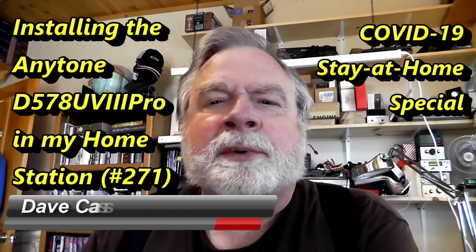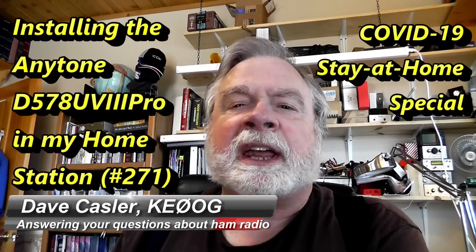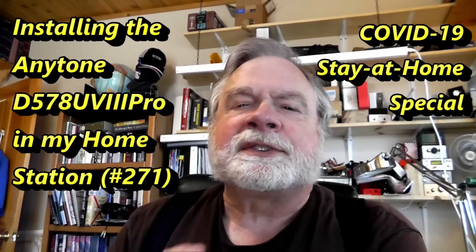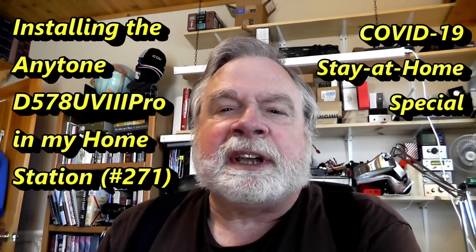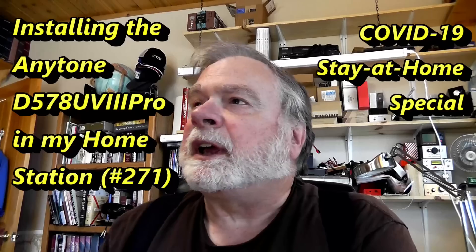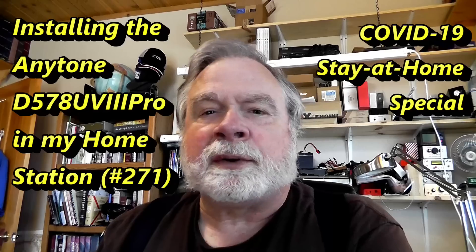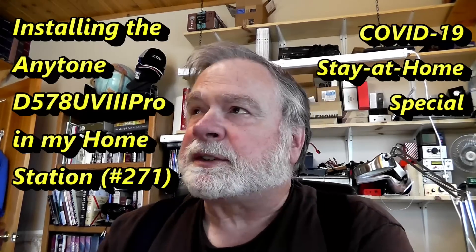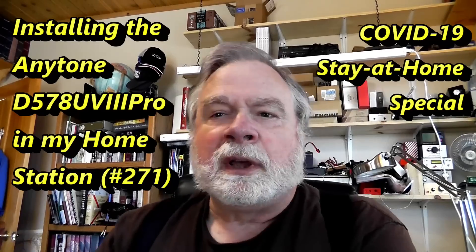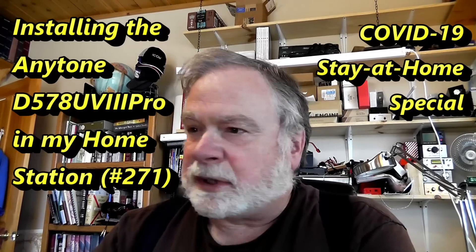Hi, I'm Dave Kassler, Amateur Radio Callsign KE0OG, and welcome to this episode of Ask Dave. Very short — I'm just going to show you how I installed the Anitone D578 mobile rig in place of the old Yaesu rig. I've got this set up now as a permanent part of my station so I can do some testing right here from the desk, treating it as though it's my home station. We'll just do it real quick.